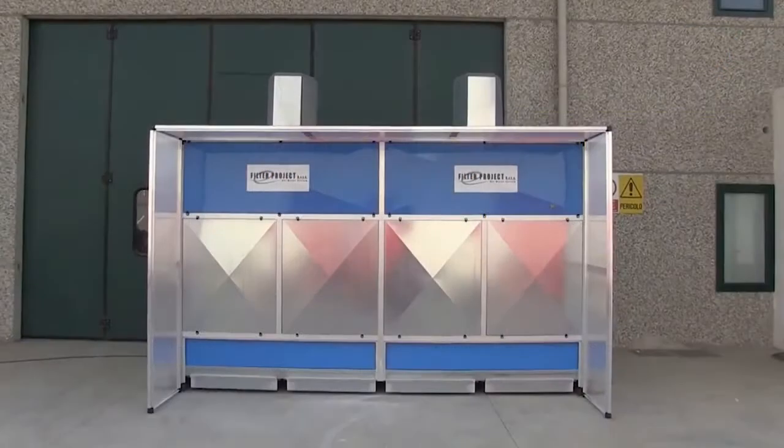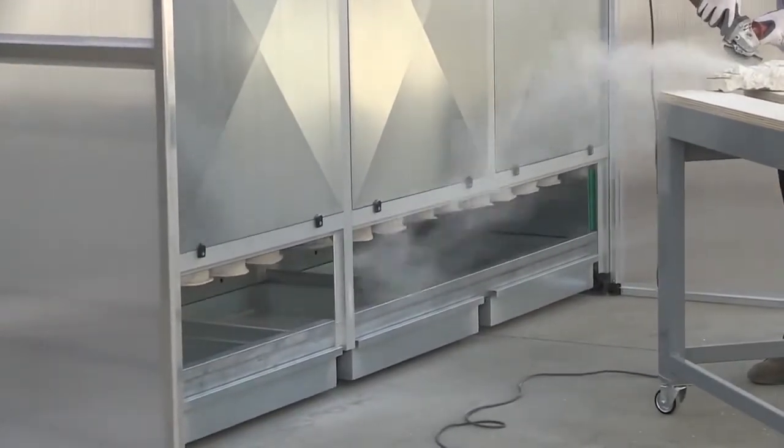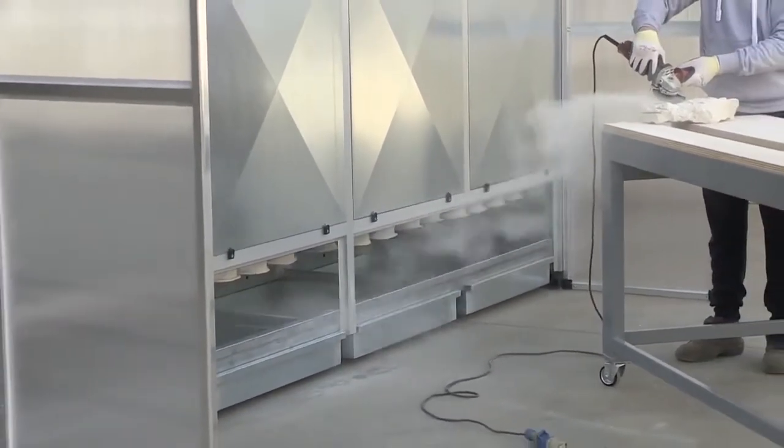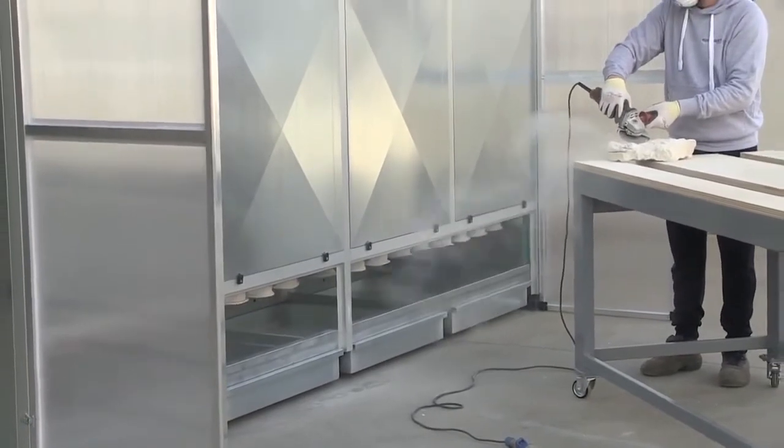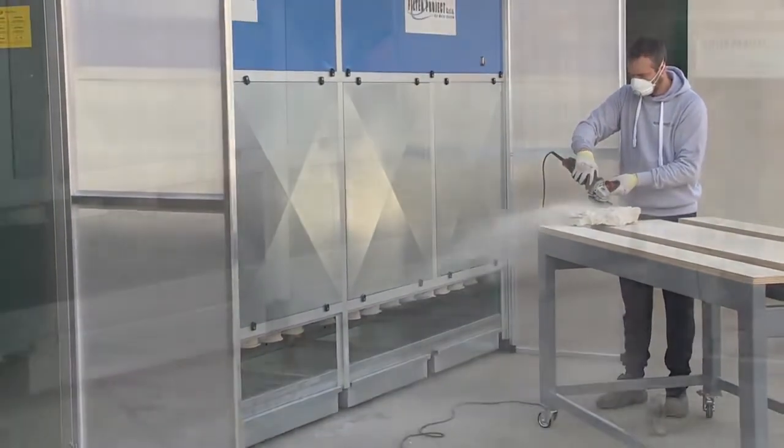The Filter Project 10 and 13-foot dry dust collectors remove dust from work environments. They are designed to collect dust from granite, marble, engineered stone, quartz, quartzite, and other materials, by creating a powerful and focused air current.